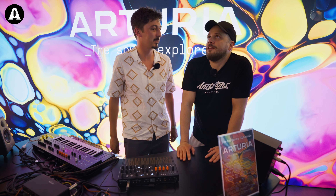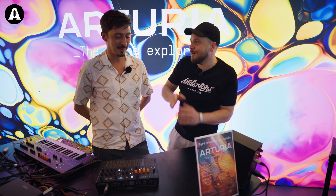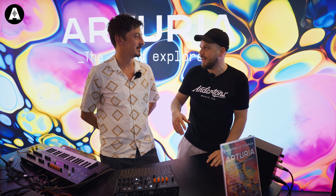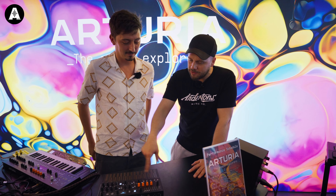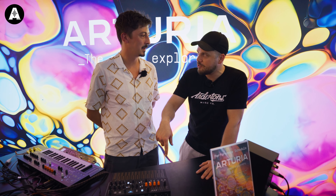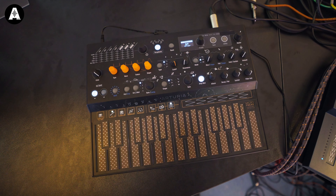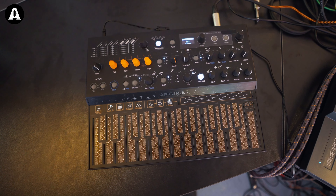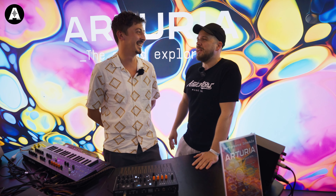I feel like other synth companies are probably getting cross at you because it's like they might have their little niche where they're doing a granular synth, and then you keep adding this functionality into these keyboards. We have to please our customers. And also this colorway — we're going to be selling these as a limited edition. What are we calling this? Stellar. Microfreak Stellar. Do we have a number on how many will be out there in the wild? I don't remember, but it's limited so grab them.